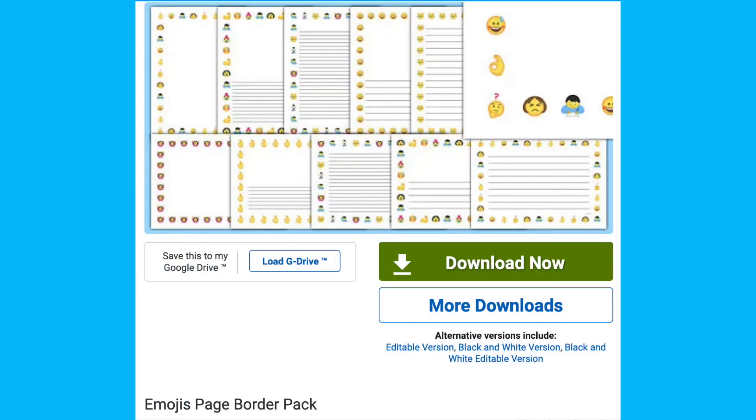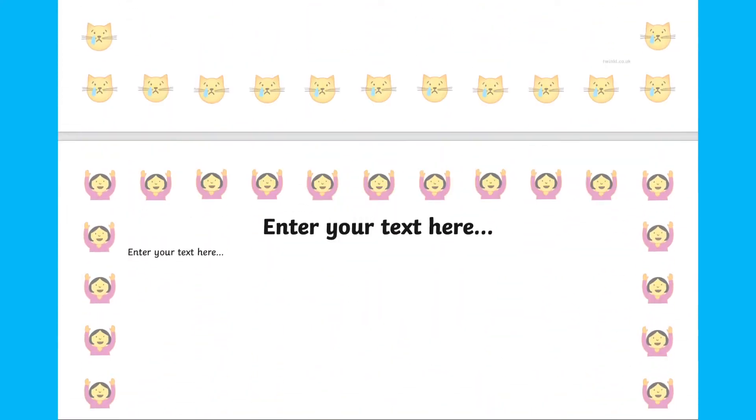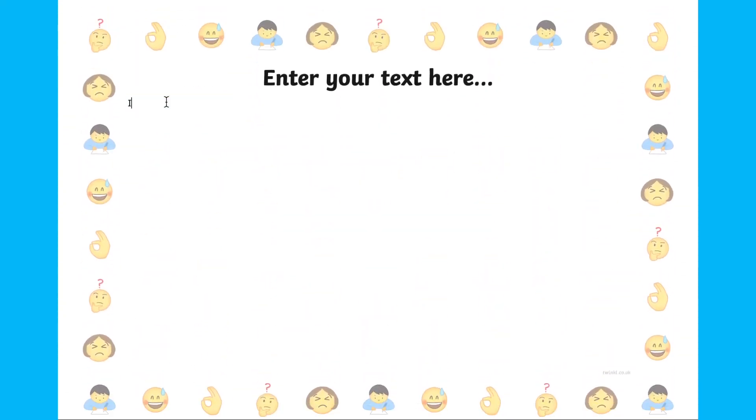If you have a reflection area or a wellbeing area in your classroom, this could be another idea for you. Print out emoji page borders for your wellbeing area. For example, for children with behavioural or emotional issues — if something has happened in the playground, your child could select the sheet which matches their feelings best and write how and why they're feeling that way.